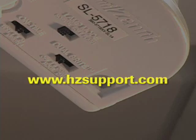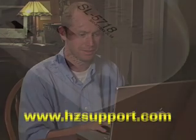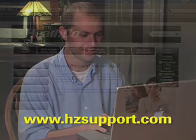If the sensor did not function properly when the photocell was covered with the black tape, then the sensor may be defective. Contact our technical service team through our website at hzsupport.com. For additional information and other videos that show how to set up and use your new Heath Zenith products, visit our website at hzsupport.com.